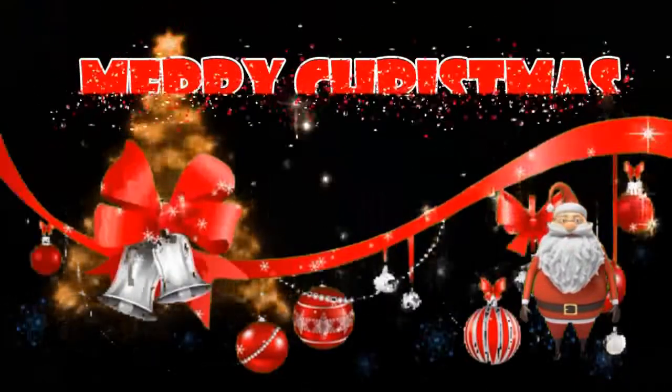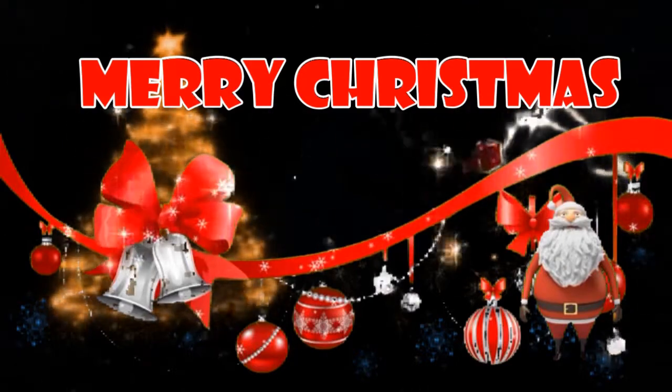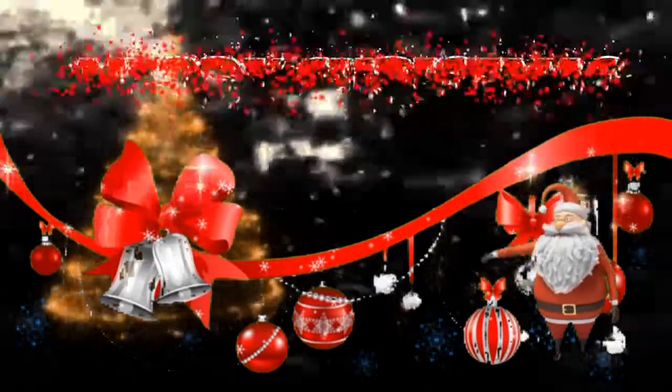May the holiday season end the present year on a cheerful note and make way for a fresh and bright new year. Merry Christmas to you and your family, from Ophaph.